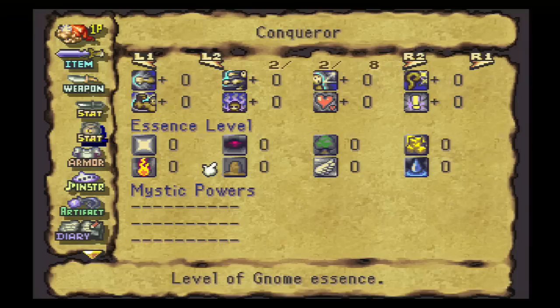Some of them require that there are no levels of a certain essence on your equipment. In particular, the Bed of Thorn card, which we're going to be using quite a bit today, requires that salamander be zero. You can't have any fire essence on a piece of equipment if you're going to be adding Bed of Thorn.